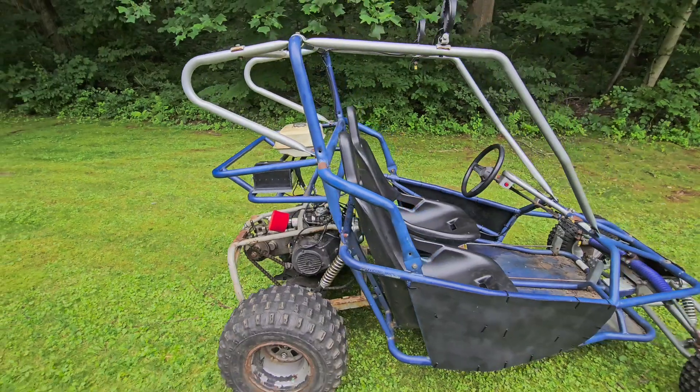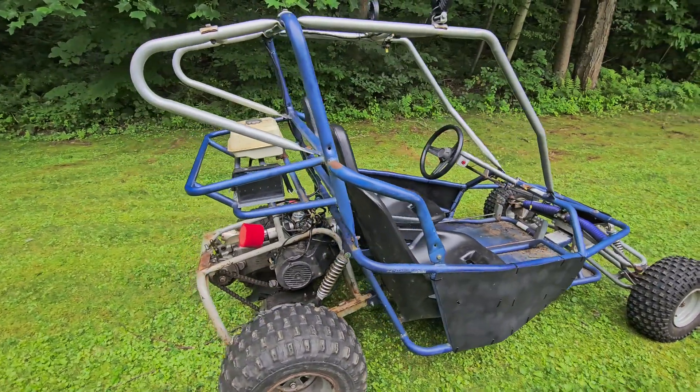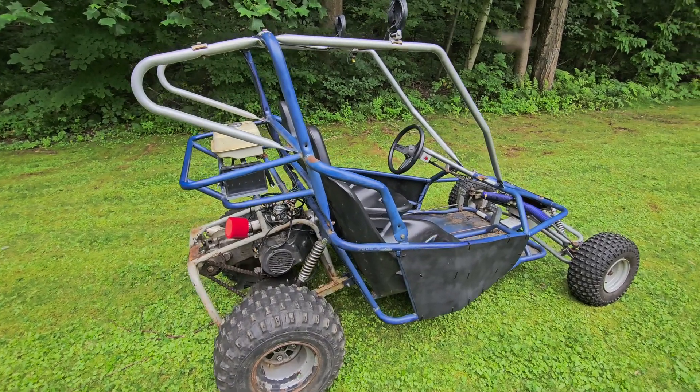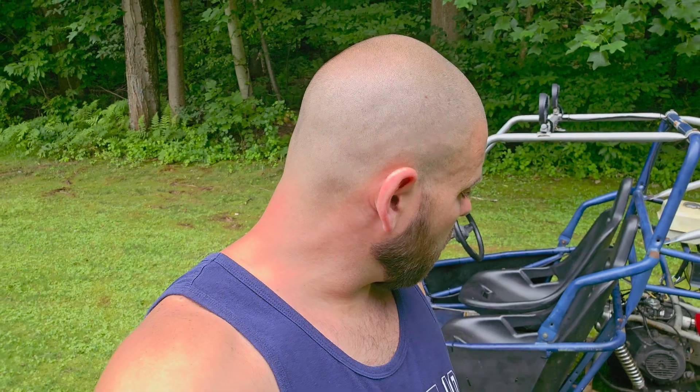Quick backstory: I picked this up just over three years ago for $100 — that's right, $100 — and I put about $400 into it at the time, just got it running and driving. We raced the thing for a good year and a half or so and it pretty much completely locked up, shut off. We dragged it out in the middle of the woods, brought it home, and it kind of sat for a while.